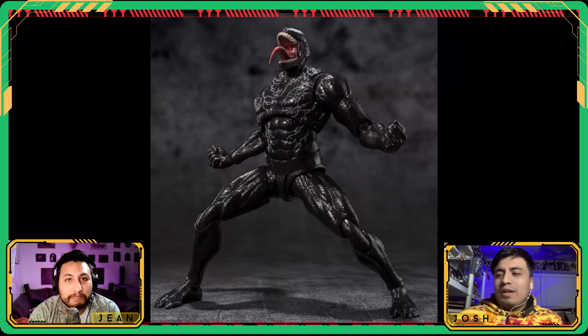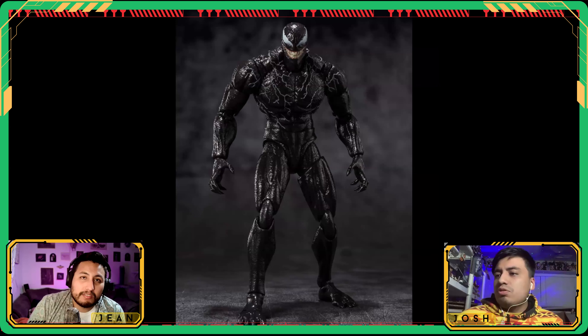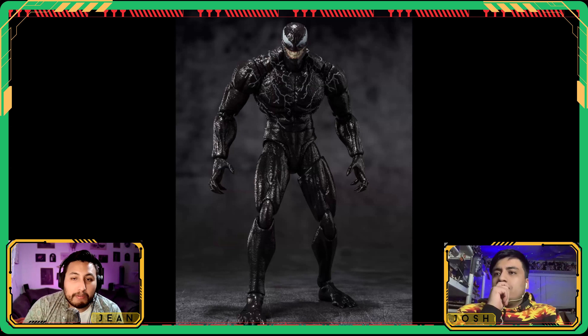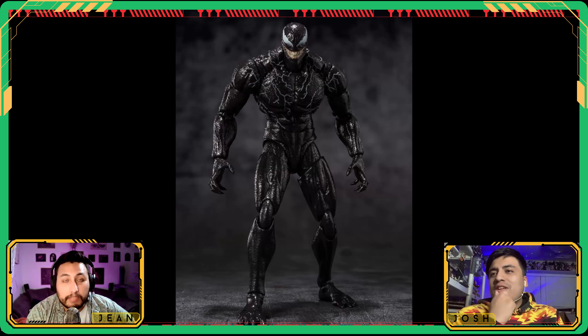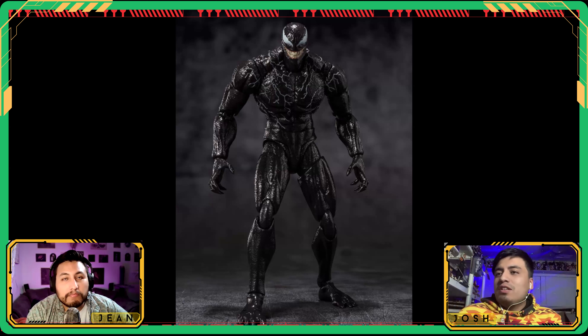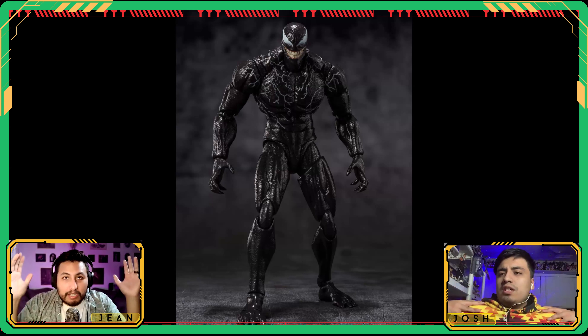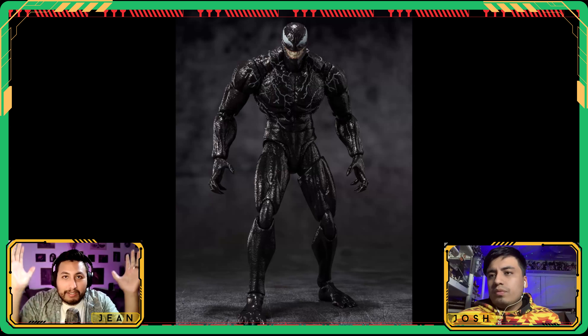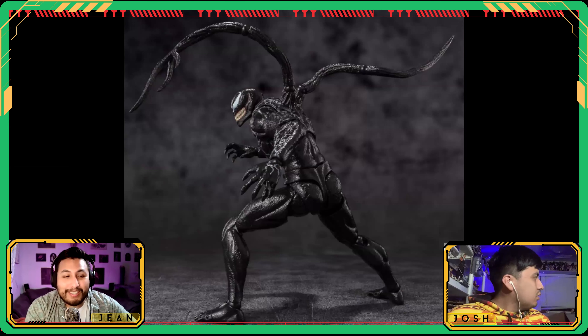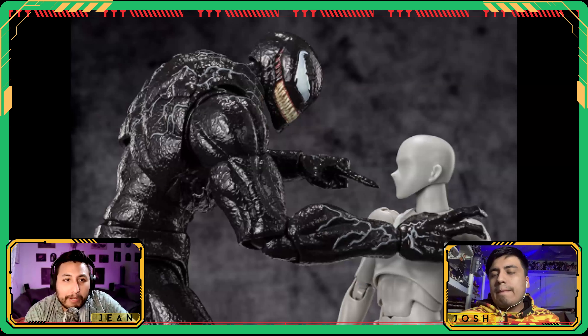They re-released the original Venom Legends figure as a Target exclusive with head tendrils for the movie, and the proportions on that one are spot-on. This Figuarts Venom feels like the shoulders should be broader or the thighs thinner — he needs more of that triangular build. The lower rib cage comes in too quickly. That said, there is a size comparison shown, and he is going to be a big boy.